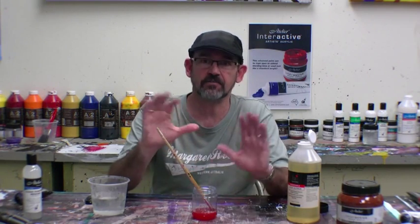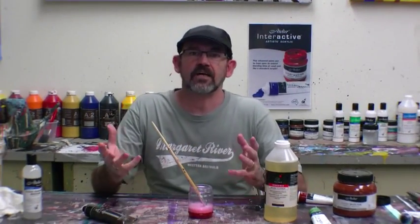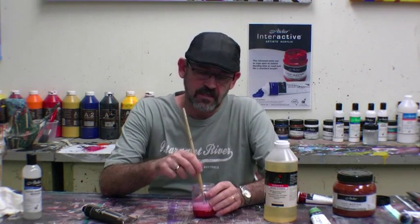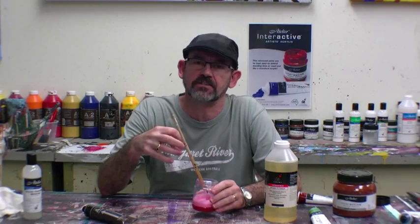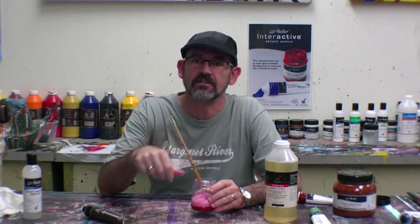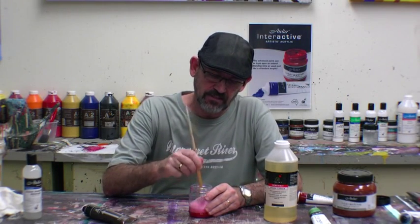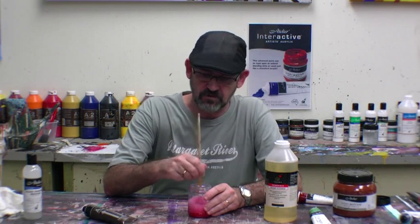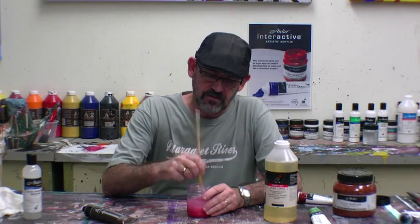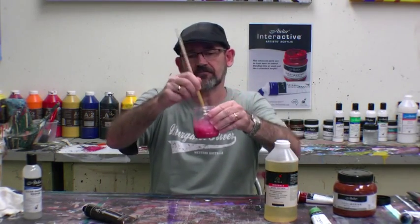I'll just leave that sitting there for you and I'll be back shortly. Now here we are back again. I've had this sitting here for about 10 minutes. Depending on how much paint's in your brush, how long it's been sitting in that brush, how hard it is, will depend on how long it takes to clean. You've just got to keep on working with it. This paint was only in there a short time, but it hadn't been there for months. We'll just keep working it up and down. As you can see, we've really got a lot of paint come through there.